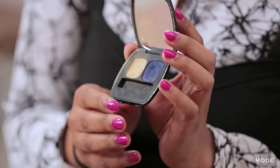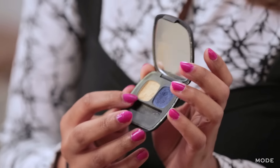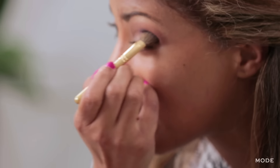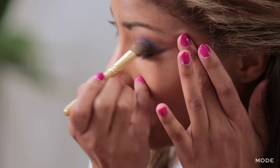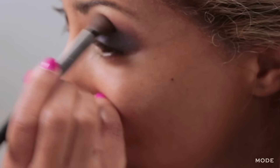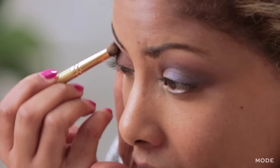Now we're ready to start adding our blue color. This palette is a Bare Essentials palette — it has a blue and also a yellow highlighter which we'll use at the end. I'm going to put this into the crease of my eye and just tap it in, getting it right into the crease. So now you're going from the transition into your blue.